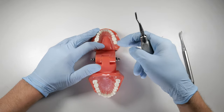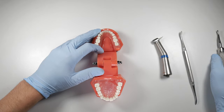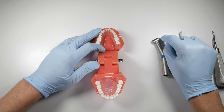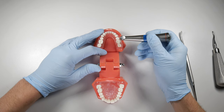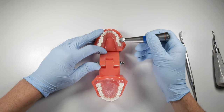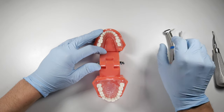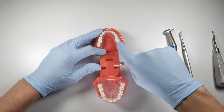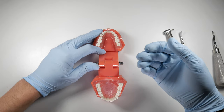If you've taken away a bunch of that bone and still can't get those roots out — maybe you can't get a good purchase to elevate the tooth — you can then use a 700 or 699 bur to make a slightly thinner trough along the mesial or distal aspect of the root. You can then use your elevating luxator to get down in there, loosen that up, get a purchase, collapse those roots into the center of the socket, and deliver them.